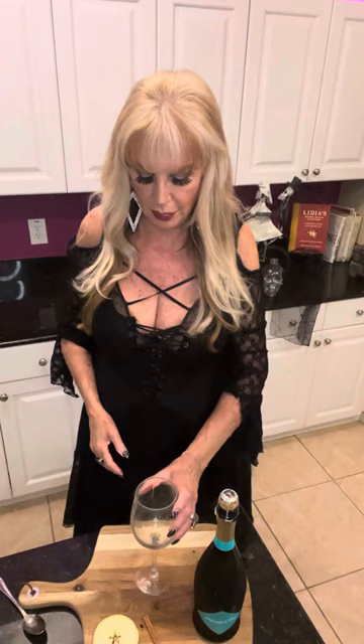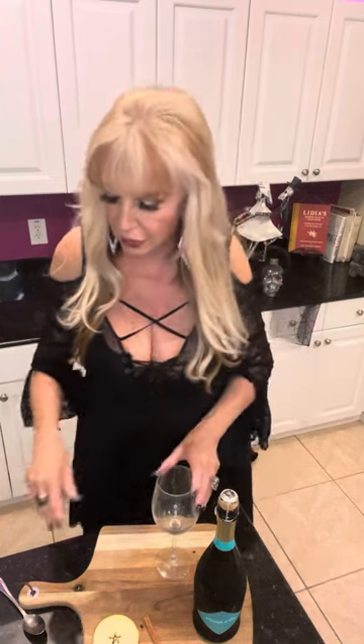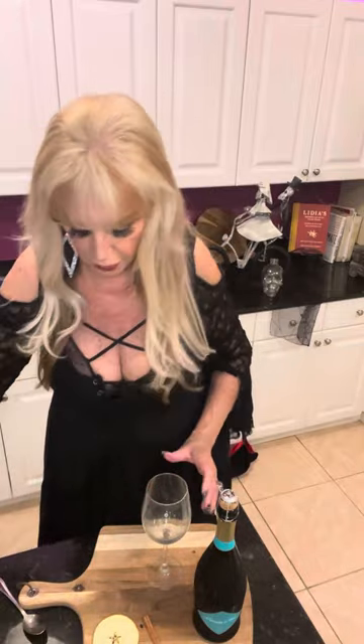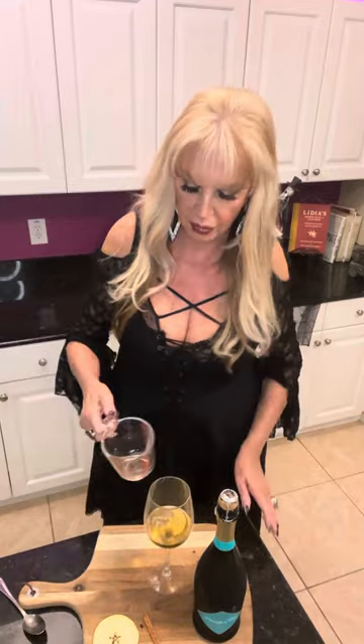Hey everybody! I am making one more Halloween cocktail for you and it's called an apple cider spritz. Not too difficult. I'm going to start with three ounces of apple cider. That says to put in a very large glass.